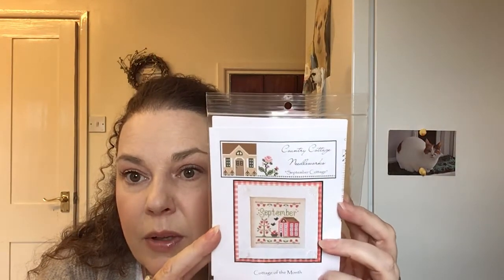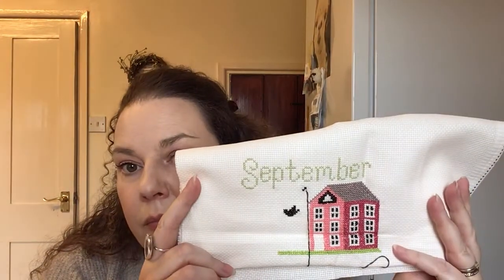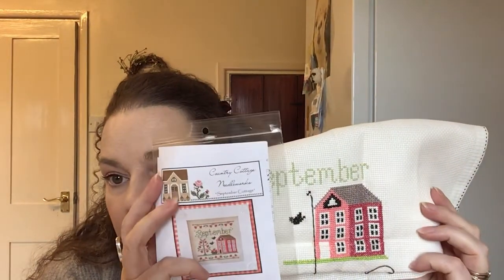This is a long-standing WIP that I should be able to get finished pretty soon — it's the Country Cottage Needleworks September House. I'm just doing my own colours on this from stash. I really should pull this out because I haven't got too much left to do — just the tree. That could be a finish in September. I'll put that near the top of the rotation.